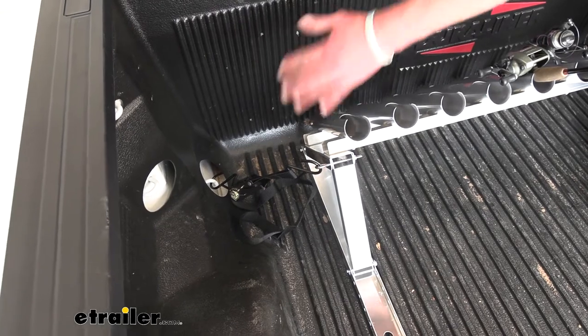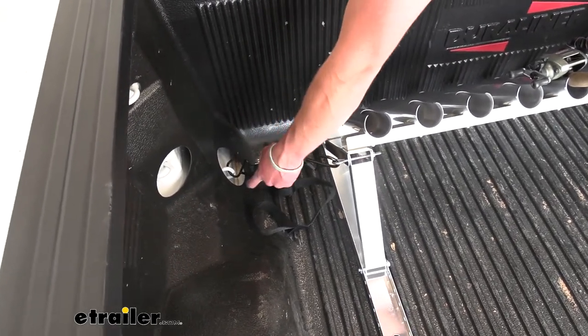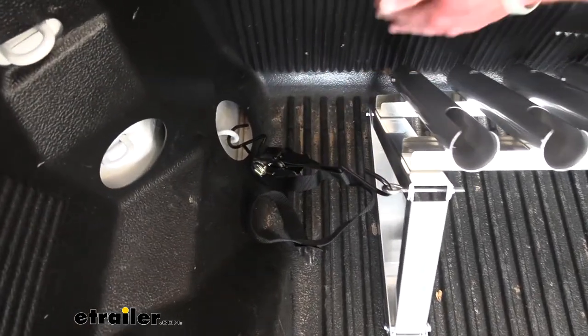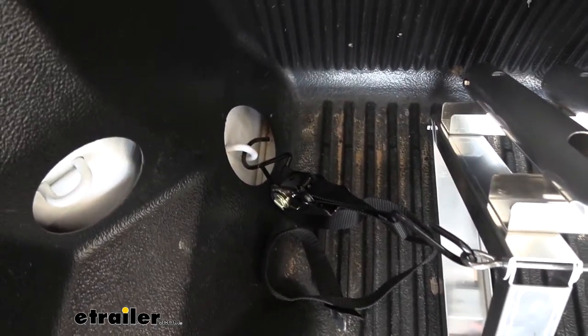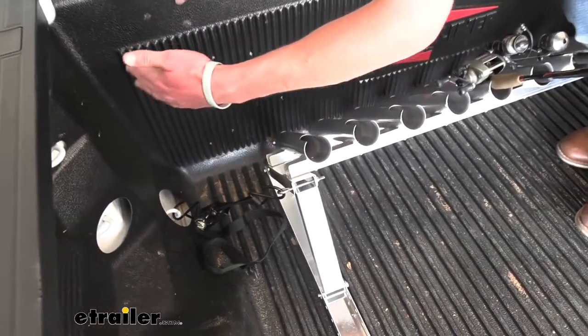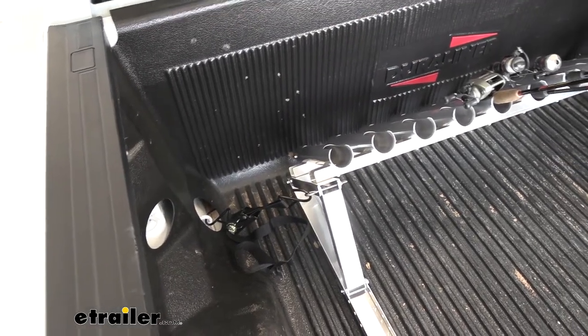One thing I noticed with this setup on the Silverado is where the tie downs are — I'm literally maxing out this ratchet strap. It's a little long in my opinion, but that's just for this application; it could work a lot better in others. So that's something I noticed — a little short strap would be better — but it still comes with the kit, which is awesome.